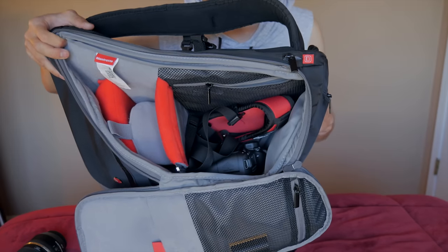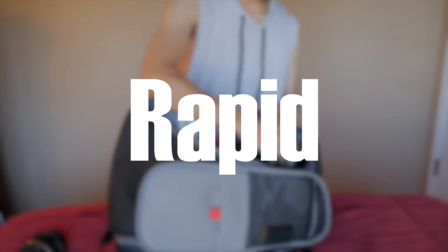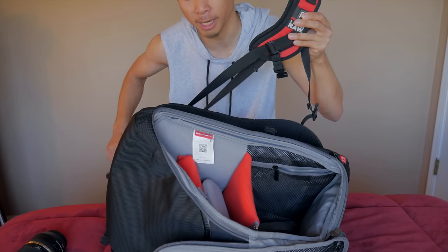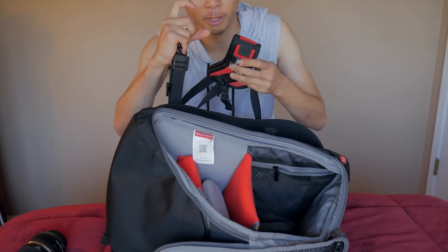In the top compartment of my backpack, I have my camera strap and my camera body. This is a Black Rapid strap — an over-the-shoulder camera strap. When I'm not using my camera, it just dangles to the side, and when I need to take a picture, I just pull my camera up the strap and shoot.